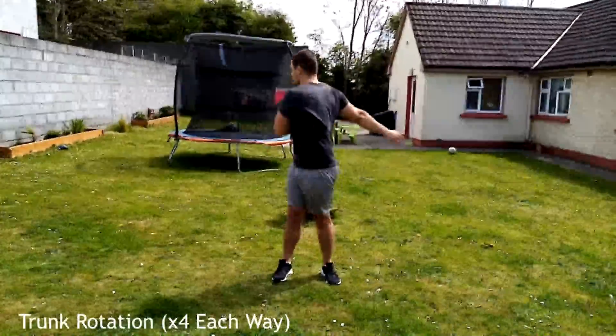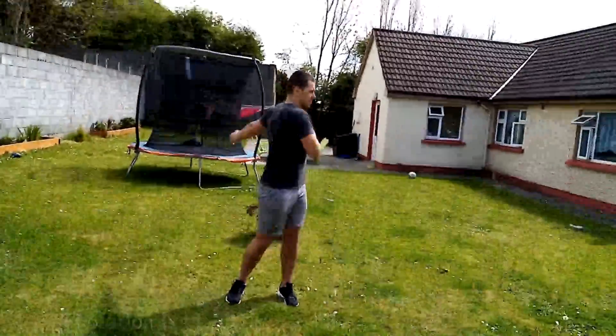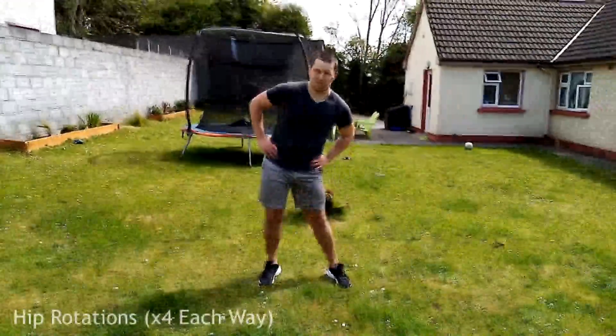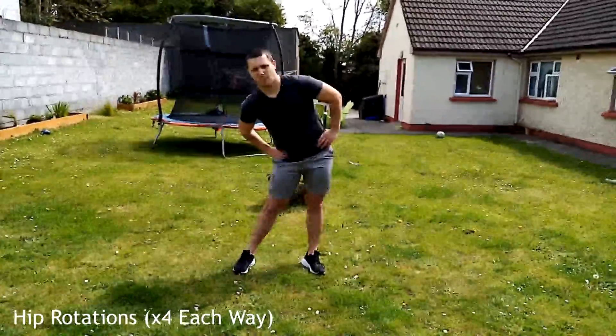Moving on to trunk rotations to mobilize our back: put your hands out to the sides and do eight each way, keeping the back nice and straight. This mainly targets the lower back. Then we'll mobilize our hips — hands on your sides, back straight, feet planted on the floor, creating big circles.